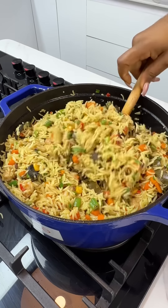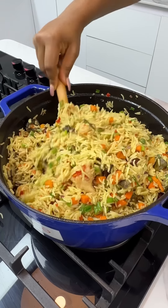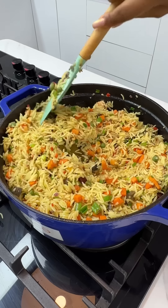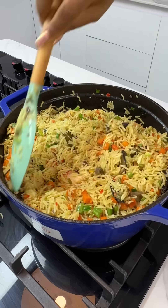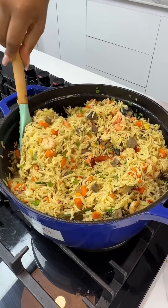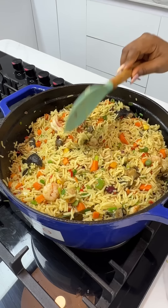And that's it, guys — it is all done! Very easy and delicious. Have you enjoyed watching this recipe? Drop me a comment in the comment section and do not forget to hit that subscribe button. Also join my community — I'd like that very much. Thank you so much for watching. Bye!